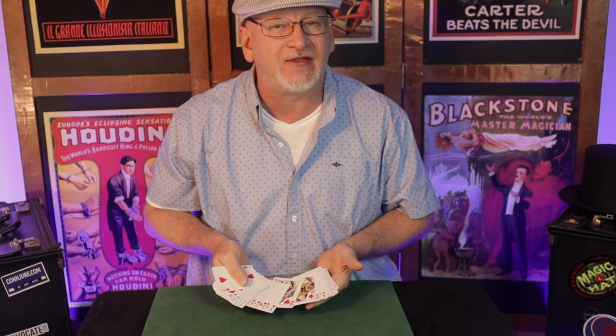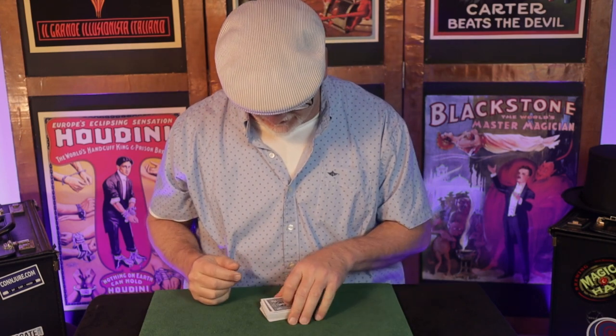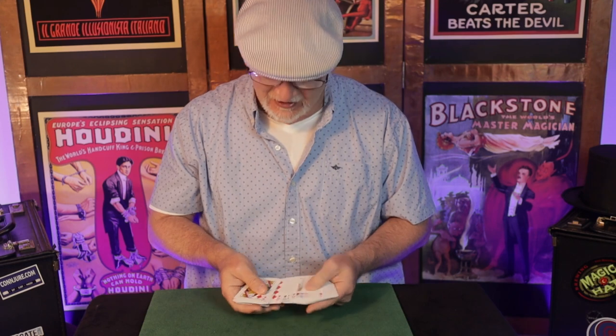Two red queens go together in the center of the pack, and at this point you have your spectator freely name any card they like — literally any card in the deck will be fine. We'll use the ace of spades, a popular card. With the snap of the fingers, the magic happens. When I snap, the card moves in between those two red queens. Any named card jumps in between the two red queens. One of the queens jumps to the top of the pack, one is on the face on the bottom.